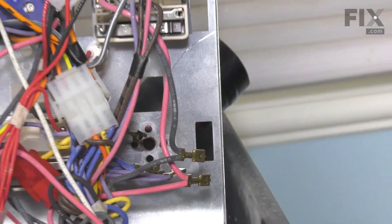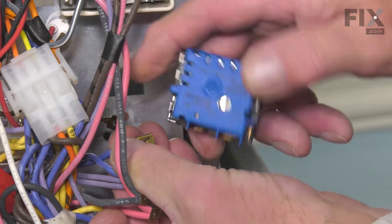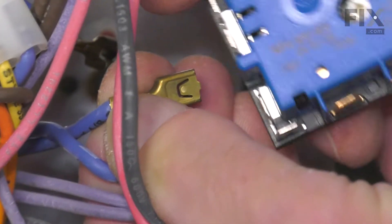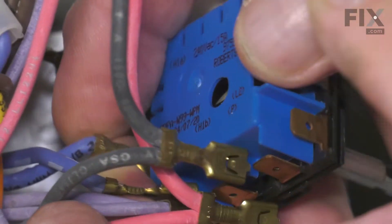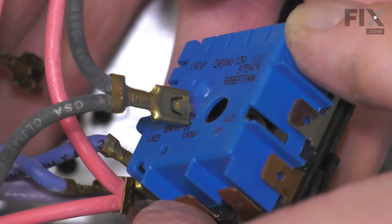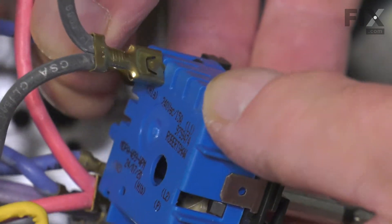Set the old control aside. Be sure to inspect each of the terminal ends. Look for any signs of corrosion or arcing. If so, you'll need to replace those wire ends. Make sure they fit on nice and tight. If not, you'll need to crimp them with your pliers.